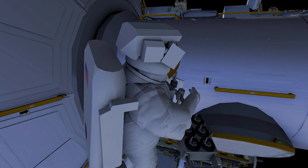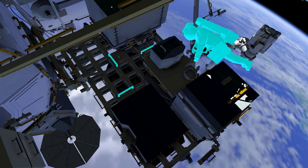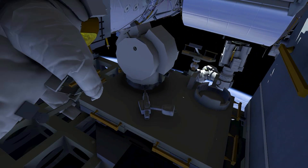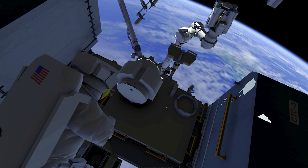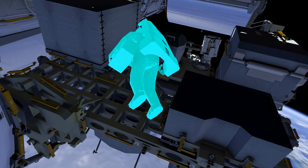While EV1 performs the micro-organism sampling, EV2 will go to the zenith or top side of the external stowage platform. EV2 will remove the multi-layer insulation covering a spare robotic arm joint, then release three of six fasteners using the pistol grip tool. EV2 will then drive the joint's motor approximately six degrees, which prepares the joint if it's needed on a subsequent contingency EVA.